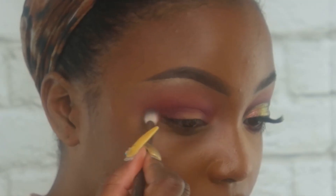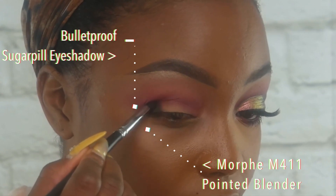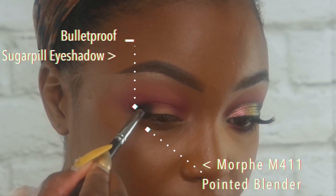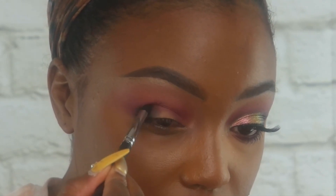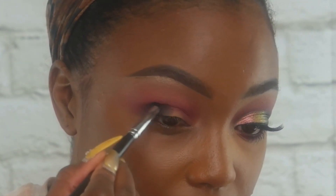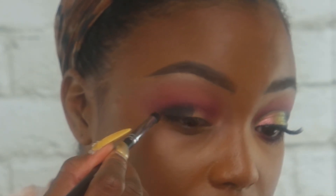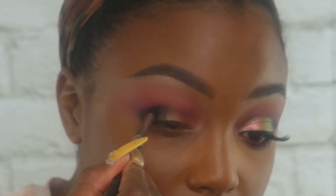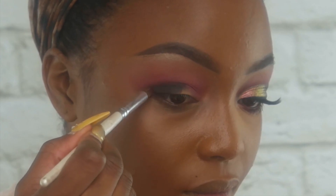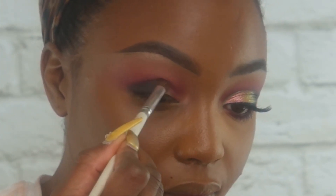You guys know me by now — when I do eyeshadow, I love for everything to be super blended. Now I'm taking Bulletproof from Sugarpill and a small detail brush from Morphe, placing that on the outer corner, on the outer half of the eyelid, up to the crease. Then I'm going back in with the brush we used for I'm Intuit from MAC just to make sure it blends well.